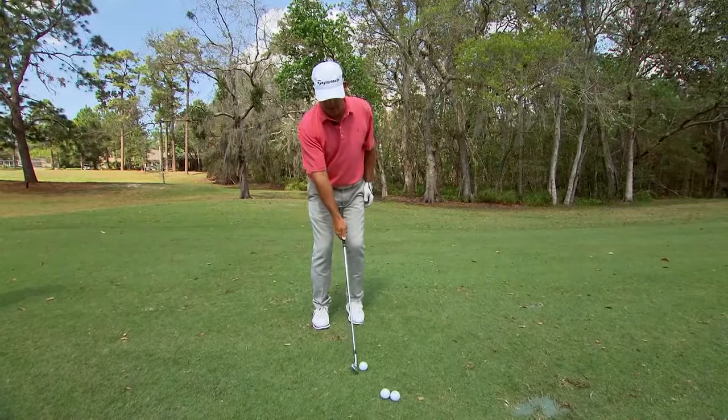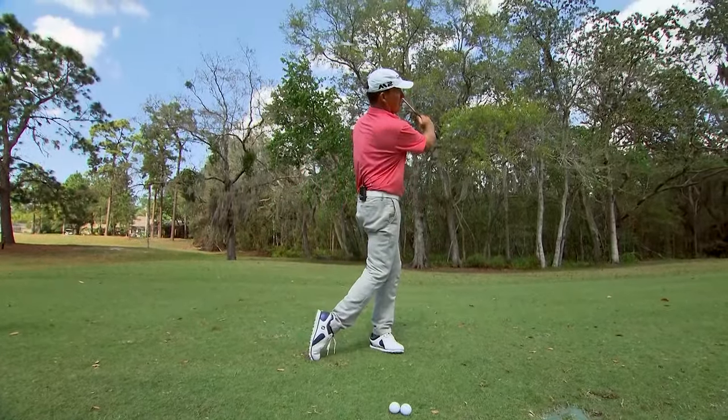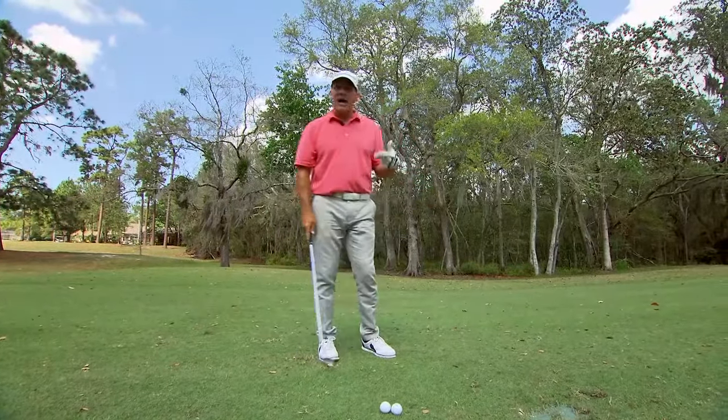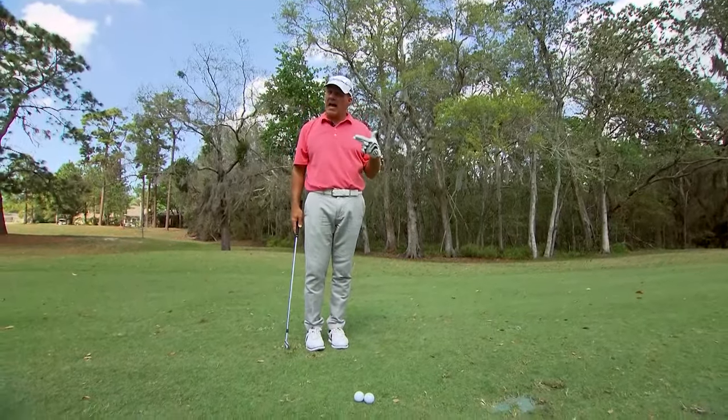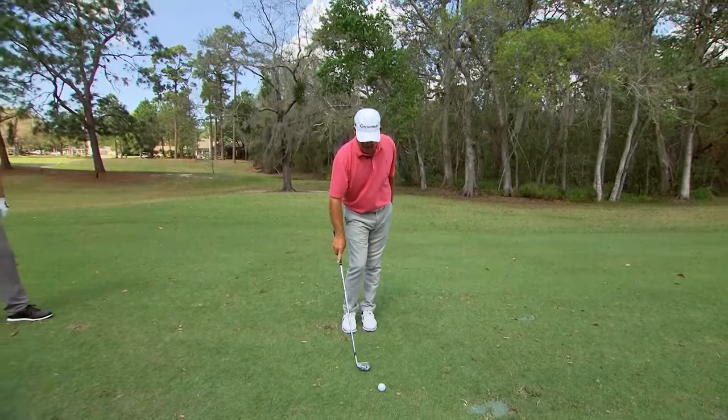Let me see if I can actually demonstrate it. Beautiful. And that was really good. So there you can see what you can actually do one-handed, and let's see how I incorporate that into my actual golf swing.